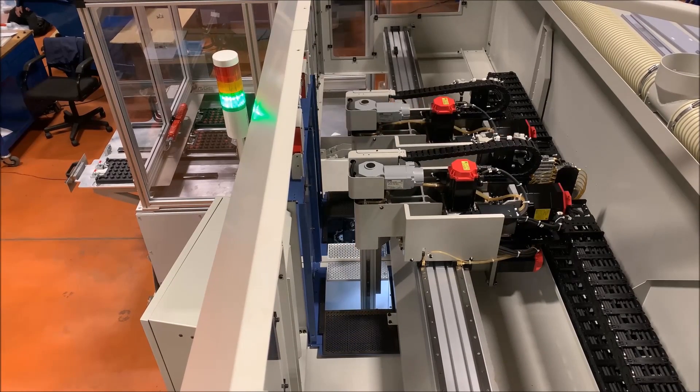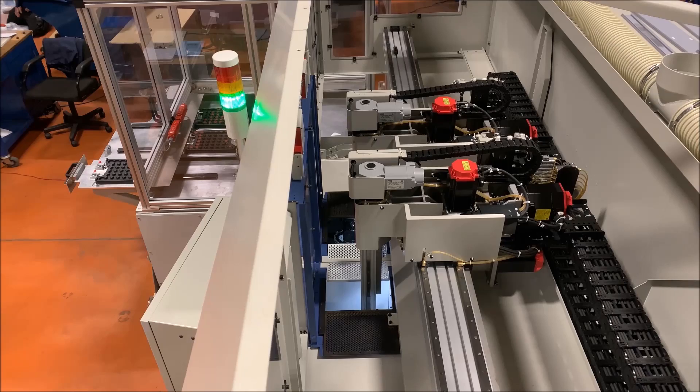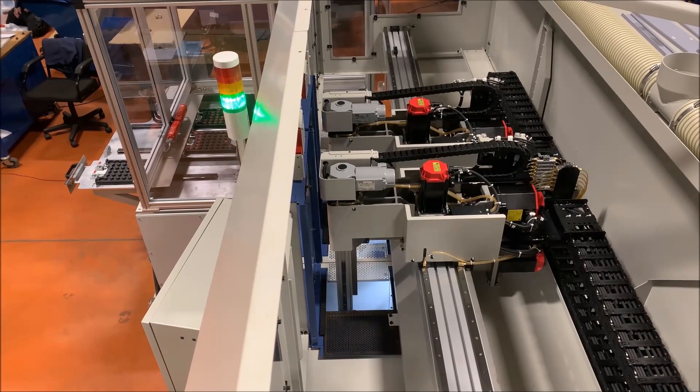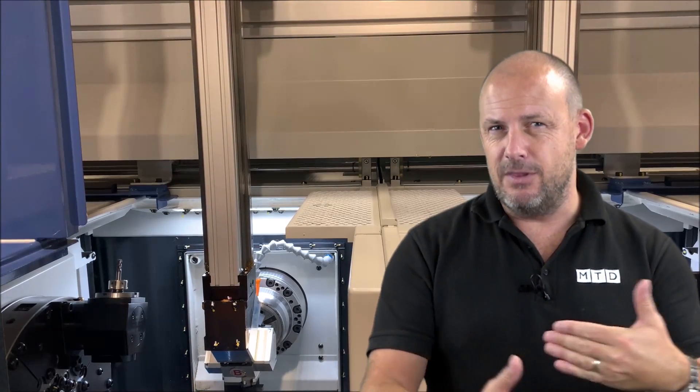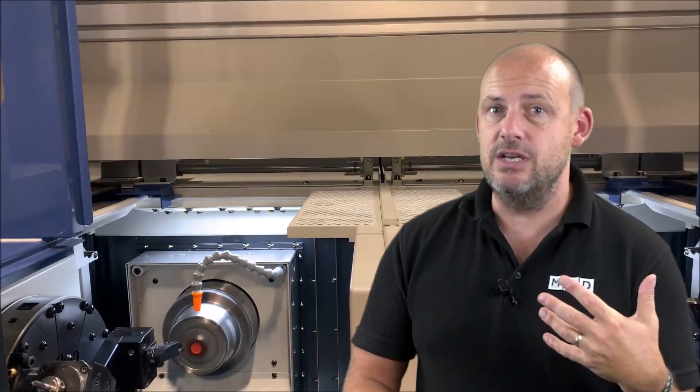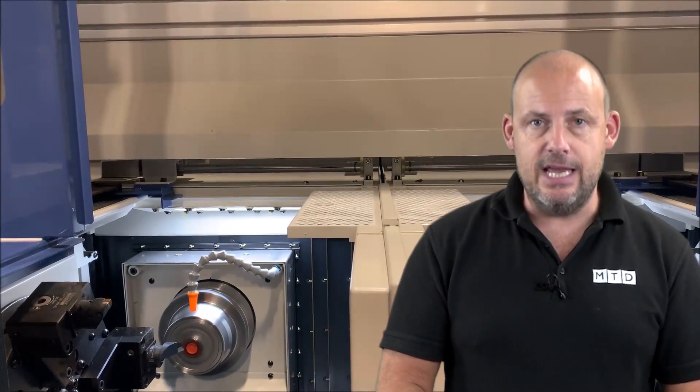Parts up to 350 millimeters in diameter and 25 kilograms on each of the spindles. There are a couple of options so you really need to talk to Matsura depending on whether you have a gantry, as some of those weights and sizes can change. There is also in-process gauging available for your machining process, and production is completely managed by this type of solution — you don't have to worry about producing parts incorrectly.